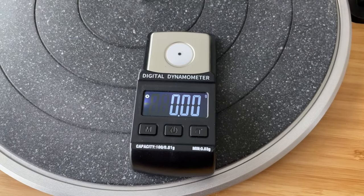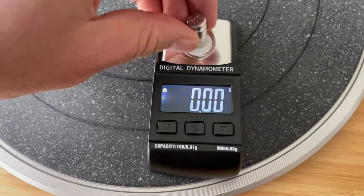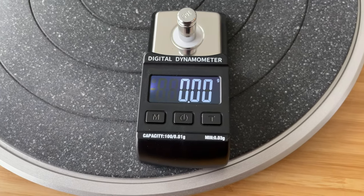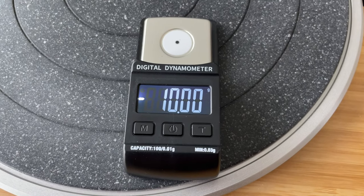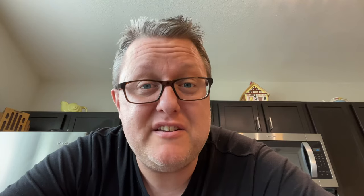If you need to set the tracking force on a turntable that's going to be higher than 10 grams, just add this weight and hit the T button, which will zero it out again. This will go to negative 10, and you simply do a little bit of math and you can figure out the tracking force even above 10 grams. And that's going to do it for today. Be sure to stay tuned for more videos in our ongoing series on getting the most out of your new turntable.